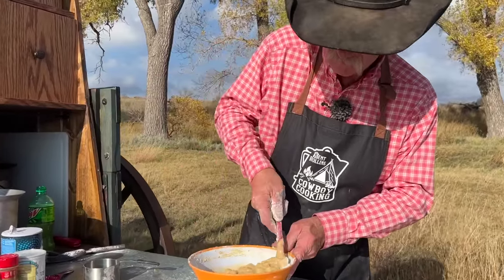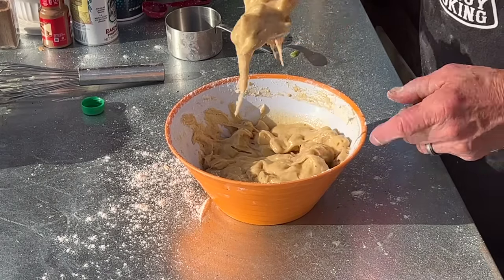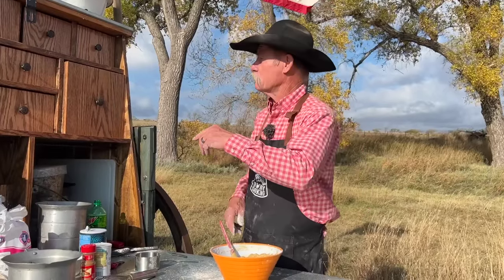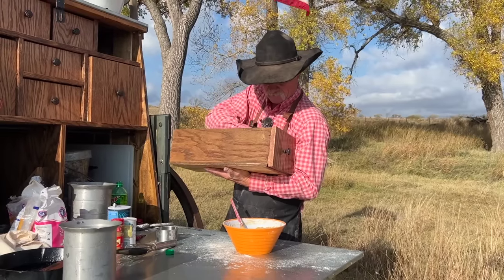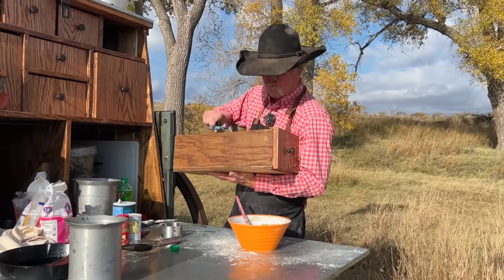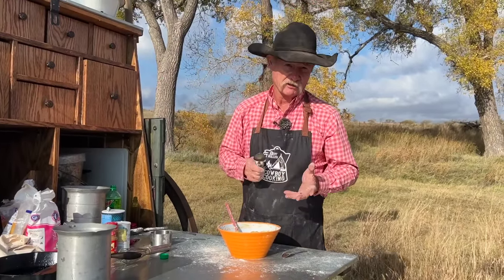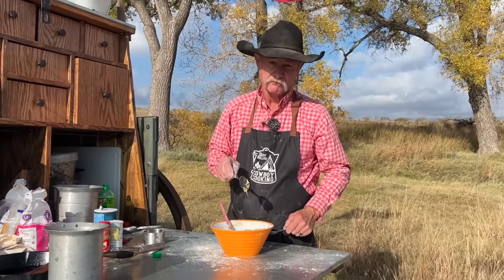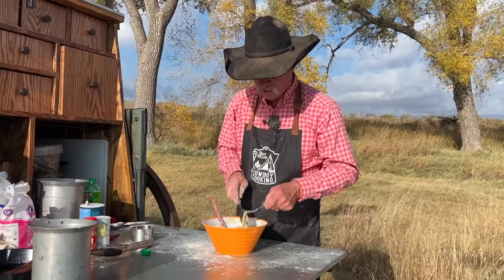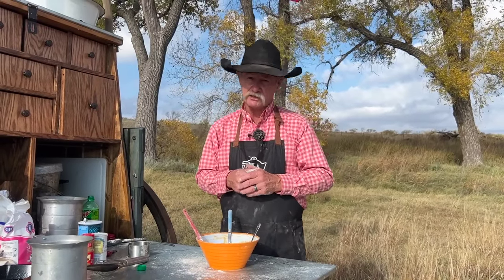While you're mixing this up, get you a frying vessel — we're going to use a Dutch oven today, but you can do this in a skillet. I don't want it to run off the spoon when you pull it up. You want it to be about a little thinner than peanut butter, a whole lot thicker than pancake batter. We are ready to fry — we are at 350 degrees. I'll call this a shallow fry; we've got about three-quarters of an inch of oil in there. Don't overload the spoon.